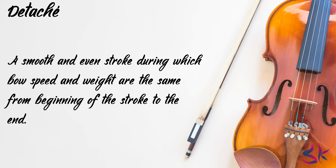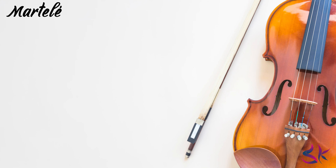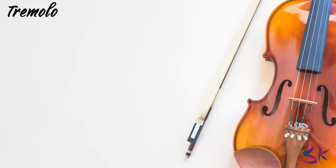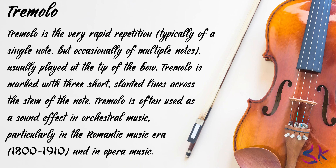Détaché: a smooth and even stroke during which bow speed and weight are the same from beginning of the stroke to the end. Martelé — literally 'hammered' — is a strong, accented effect produced by releasing each bow stroke forcefully and suddenly; it can be played in any part of the bow and is sometimes indicated in written music by an arrowhead. Tremolo is the very rapid repetition, typically of a single note but occasionally of multiple notes, usually played at the tip of the bow. Tremolo is marked with three short slanted lines across the stem of the note and is used as a sound effect in orchestral music, particularly in the Romantic era (1800–1910) and in opera music.